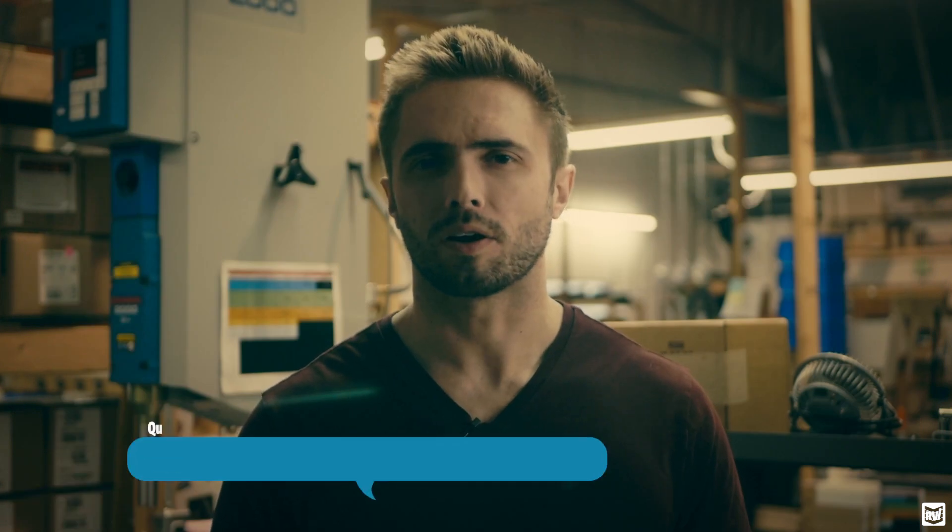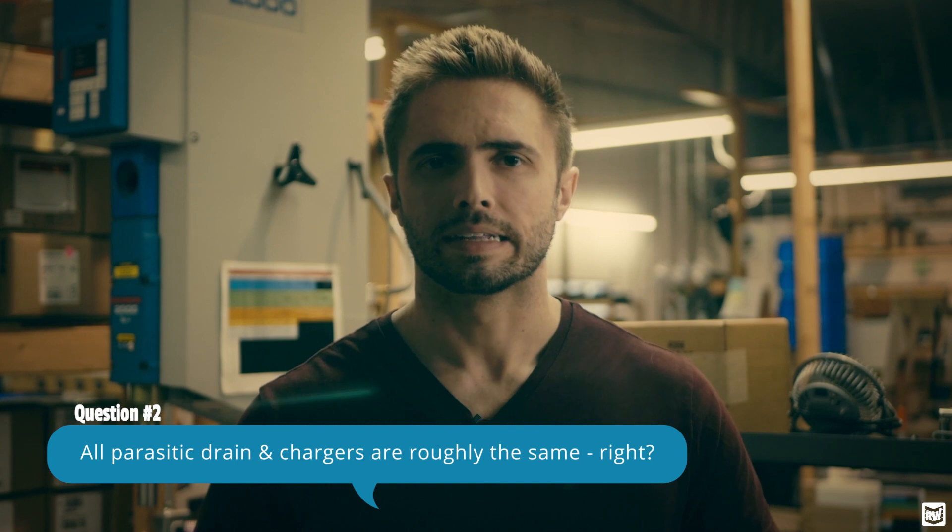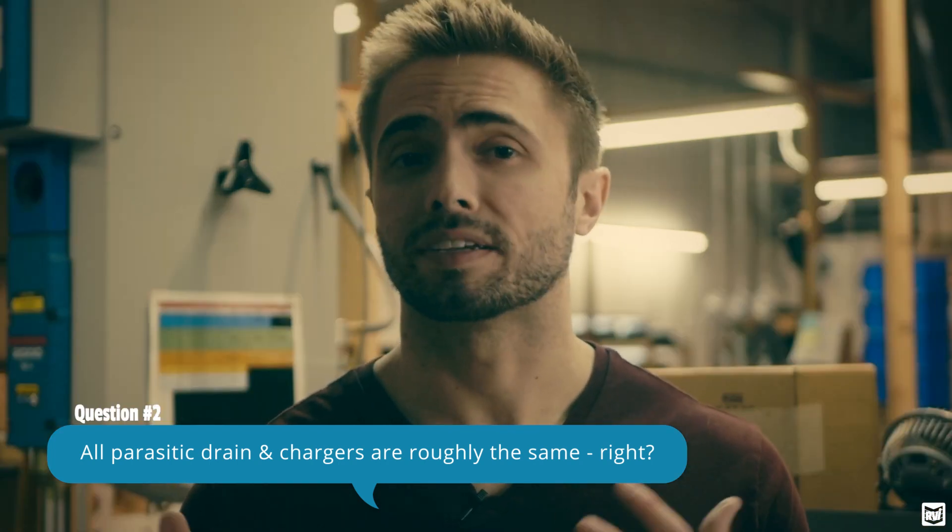The next question is: are all battery drains and chargers created equal? The answer is no. Every vehicle has a different level of parasitic drain, so the amperage being drawn from the battery varies pretty drastically between different cars. It's very important that you get a charger that meets the drain of your specific vehicle.